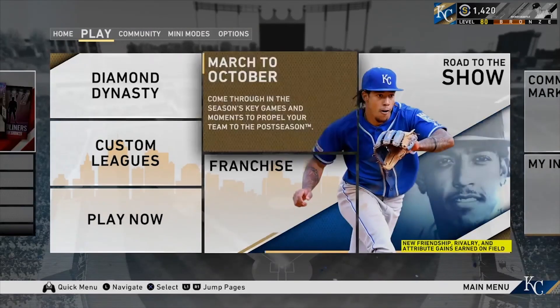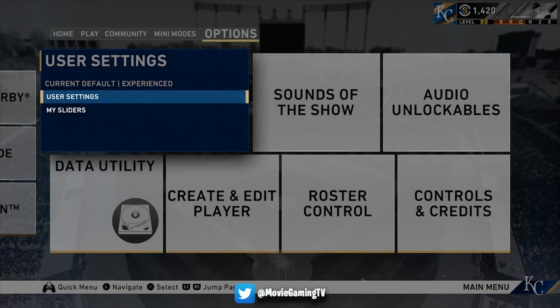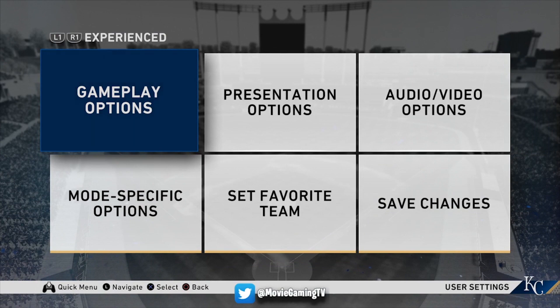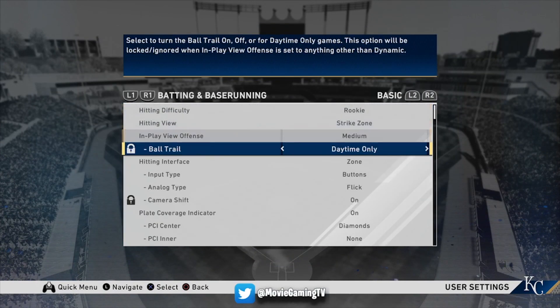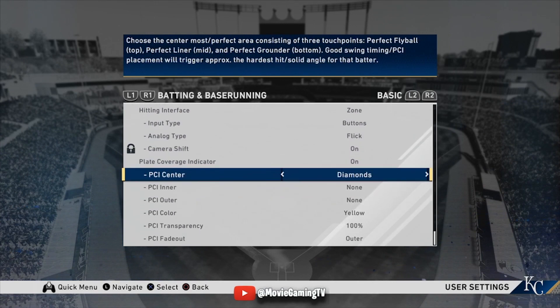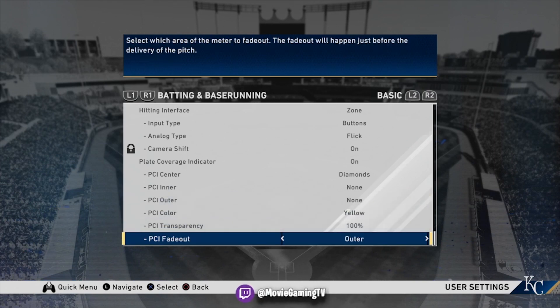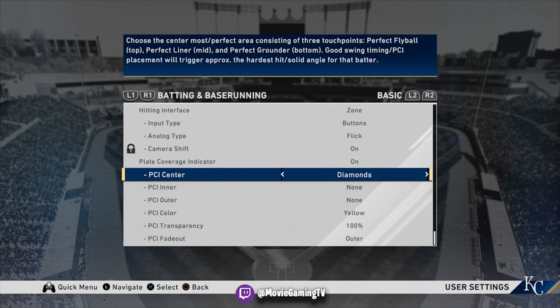What I want to talk to you guys about is my hitting settings and pitching settings. I've been using — go ahead and go over to gameplay options — I've been using zone buttons, obviously, but I've been using the diamonds: no inner, no outer, with yellow at 100%. I have the fade-out on outer, but basically I have those three diamonds. If you guys haven't seen the Mickey Mantle gameplay yet, I put that up on the channel really late last night.